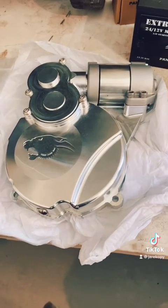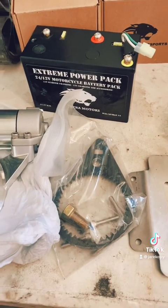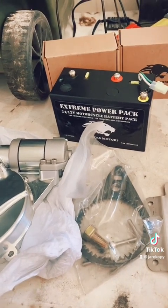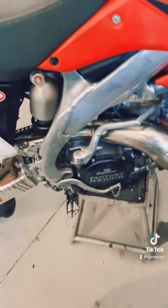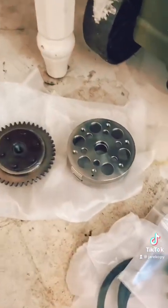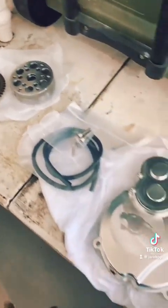Right here is a Pantera Motorsports electric start kit. It comes with the starter and this battery — I'm a little worried because it's a 24-volt battery to be able to turn over the CR500, and I don't know if I'm going to fit it in the AF frame. If I can't, I might have to rig something up with Milwaukee M18 batteries. They also give you a wiring harness and a bracket — it's a big bracket, I'm not sure I can fit it on this frame. The kit also includes a new flywheel, a new gear that goes on the flywheel for the starter, and a new magneto.